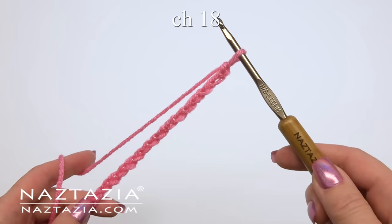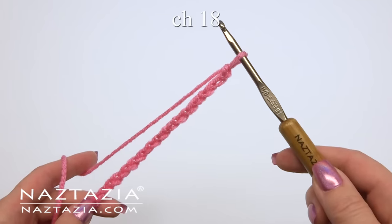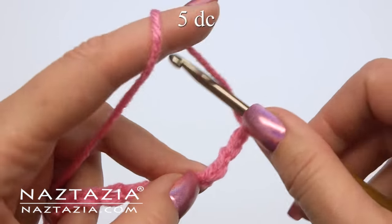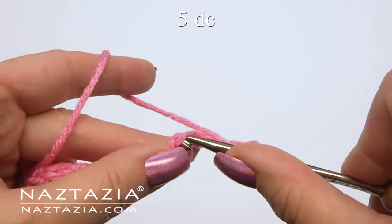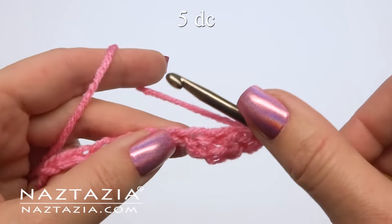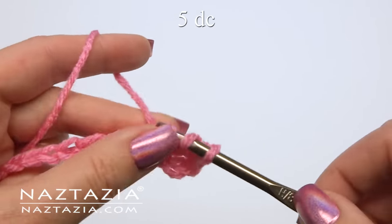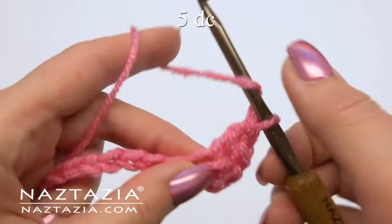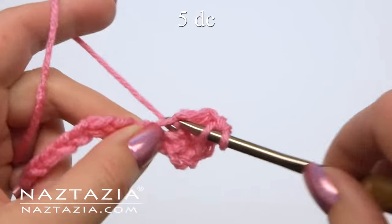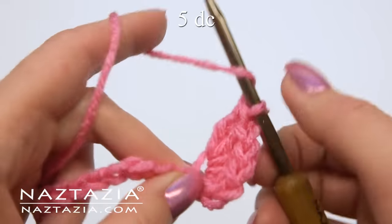To begin, make a slipknot and chain 18. Skip the first three chains and in the fourth chain make five double crochet stitches: one, two, three, four, and five.